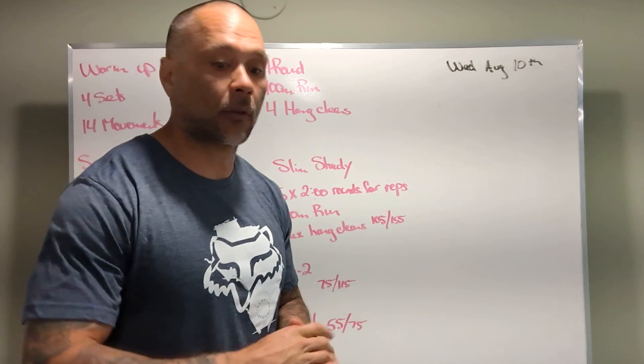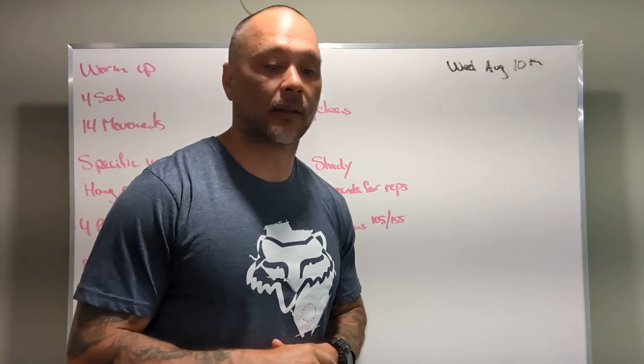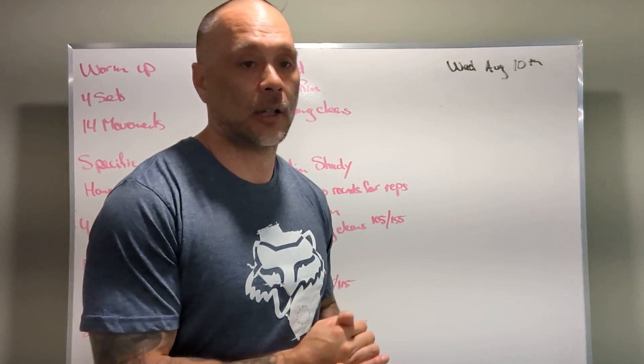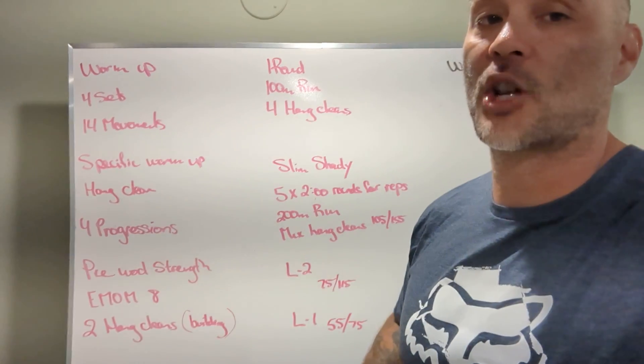All right guys, let's have some fun with it, let's throw some weight around! Don't forget — if you're dropping the bar from the top, let's have drop pads. We'll get at you tomorrow morning. Enjoy, have fun, get some sleep, and we'll see you at the Slim Shady later.